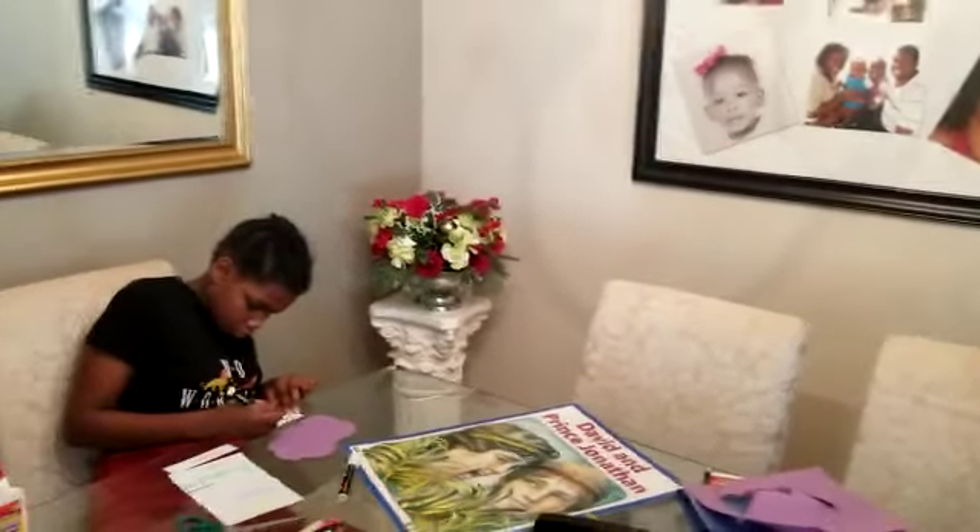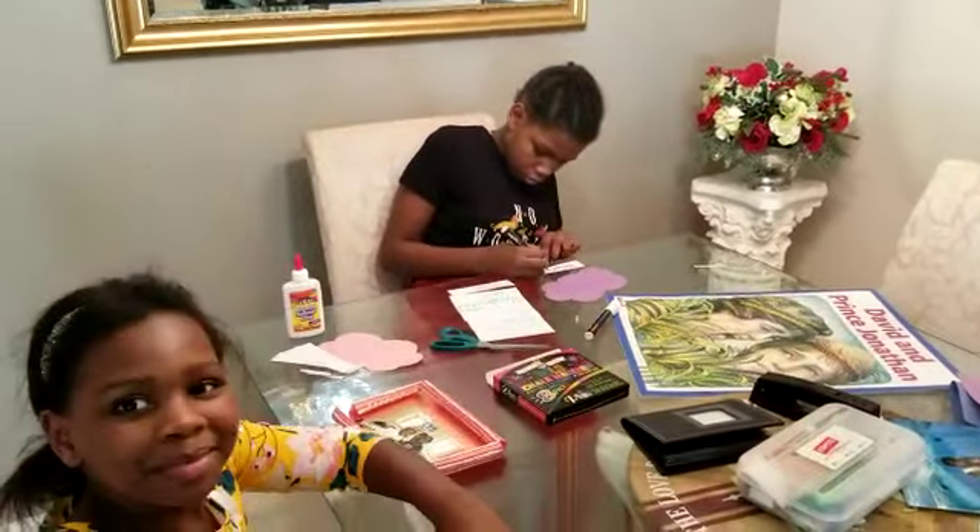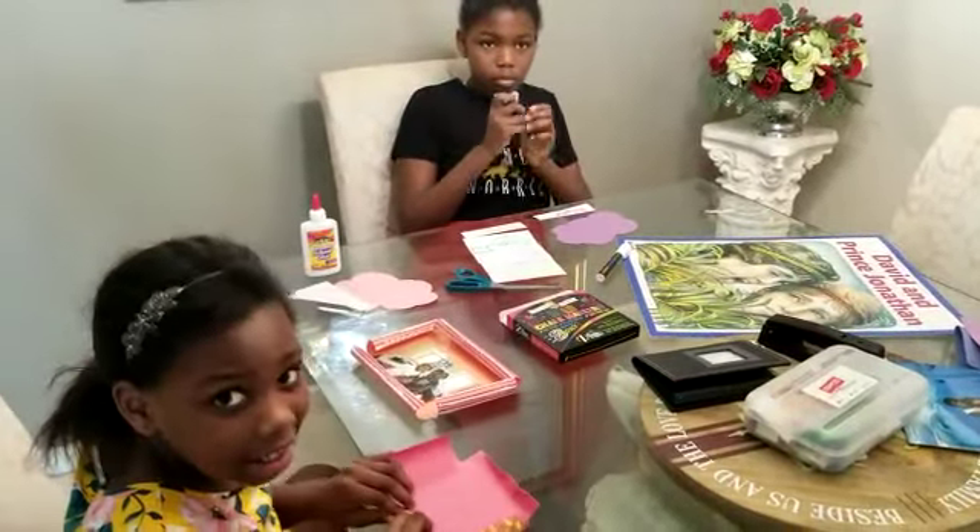These are just some ideas that you can do at home to supplement with today's reading. Thanks for watching — happy Mother's Day!